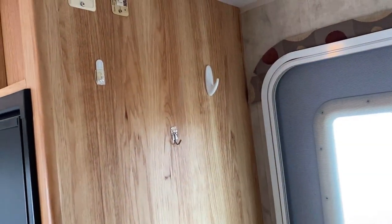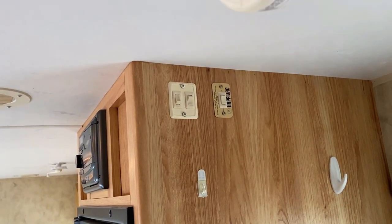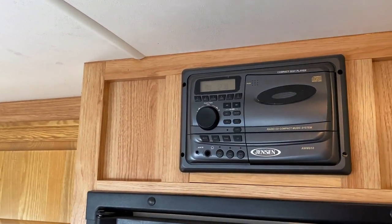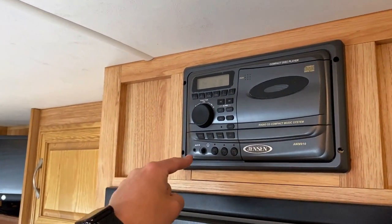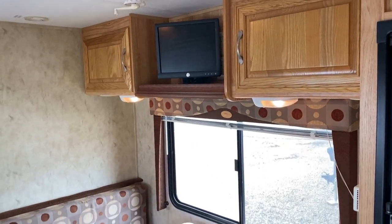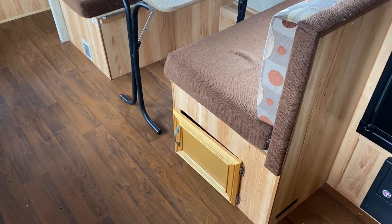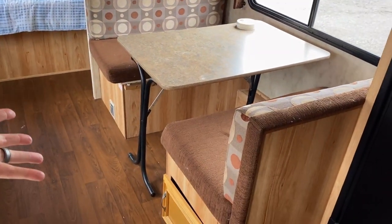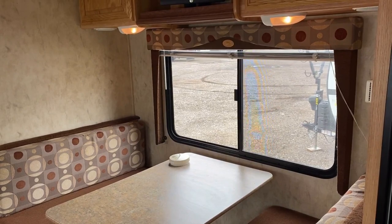By the way, it took me longer than I'm proud to admit to locate the slide switch, which is frankly not even very well hidden — it's in a rather conspicuous place. Now up top here — we've got that AM/FM compact disc player. The only thing this is missing is that 90s bass boost button. I like that free-floating table, by the way — you can take that outside for picnic time. That can fold down into a sleeper. You've got a great door-side window over here straight across from the sofa.